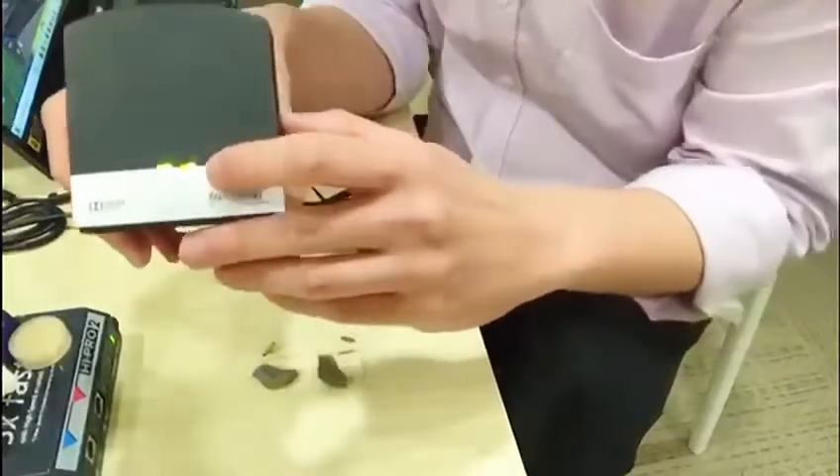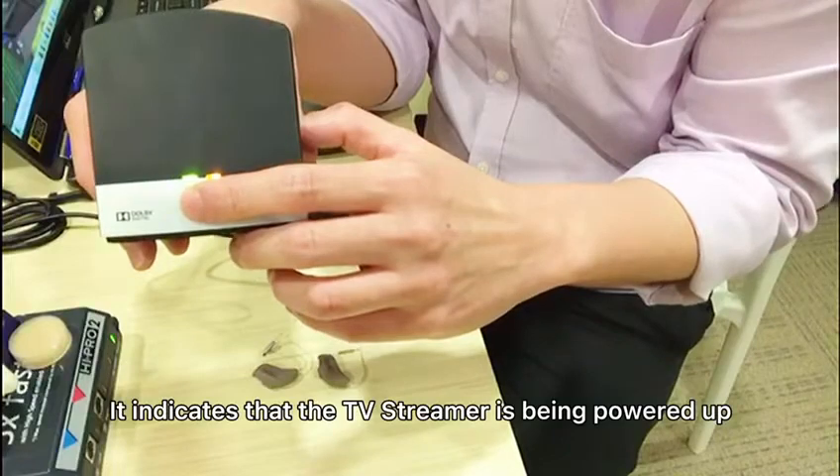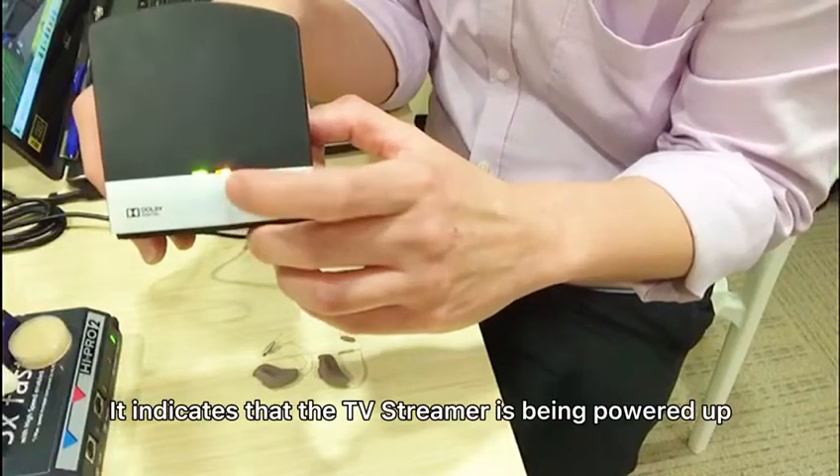Once you see both lights lit up, it indicates that the TV Streamer is powered up and streaming is successful.